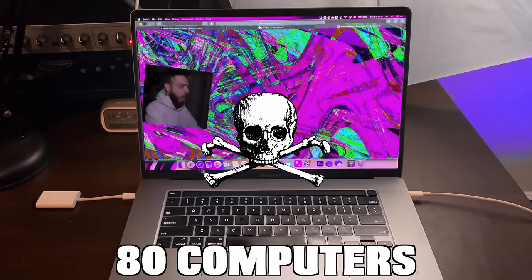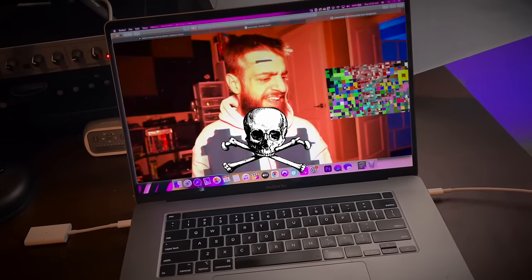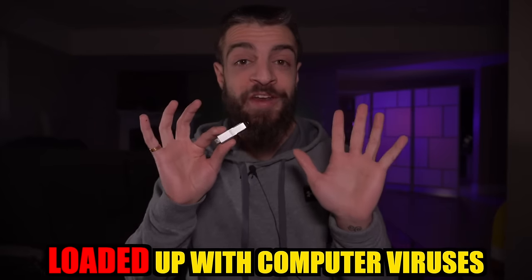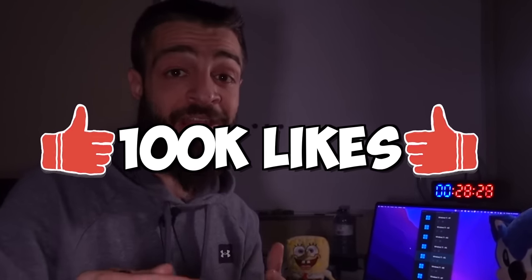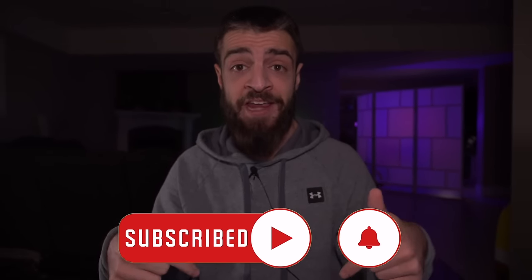I already destroyed 80 computers with computer viruses and in this video I am going to be destroying the 90th computer. This right here is the infamous USB that's loaded up with computer viruses. If you guys have been enjoying this series go ahead and hit the like button so I can make part 10 and onwards. Subscribe to the channel if you haven't done so already — go ahead and hit that subscribe button.